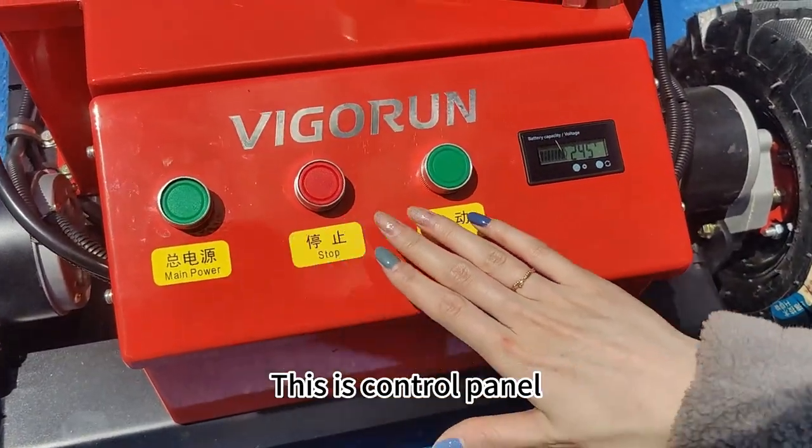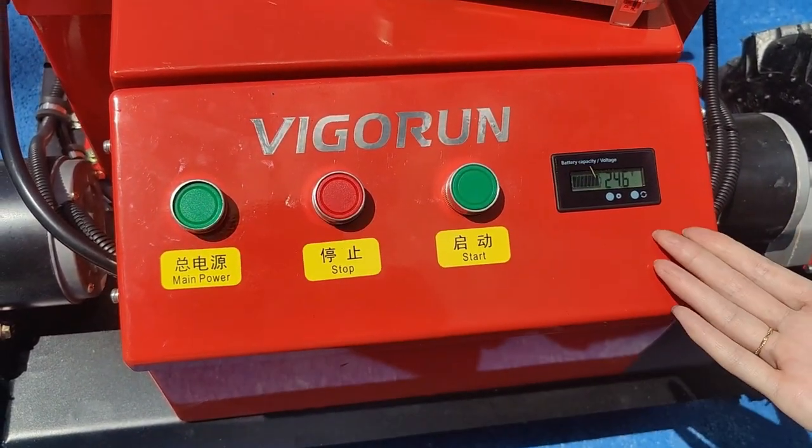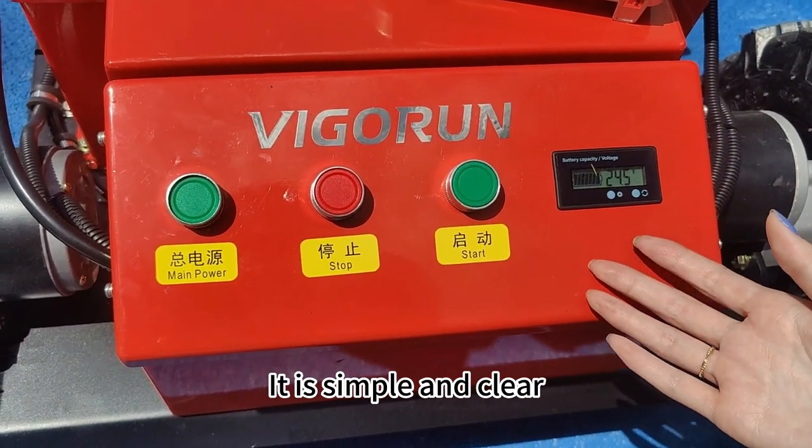This is the control panel. It is simple and clear.